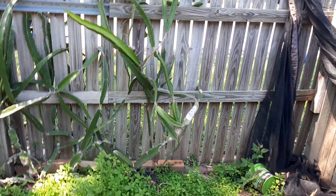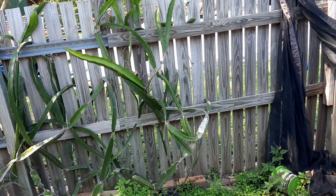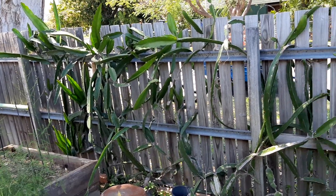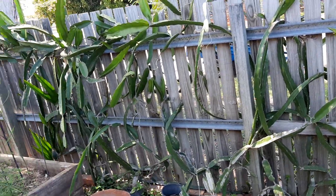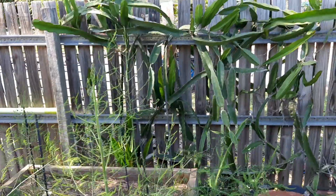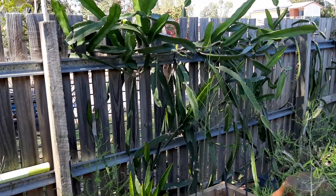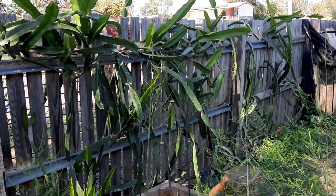Now back to where my corn is. This is currently a dragon fruit — there are six plants along this fence. They produce fruit, it's red, it's beautiful, sweet, full size, easy to grow. And it blocks out a little bit of the gaps in the fence, taking the eye away from a timber fence that's starting to deteriorate.